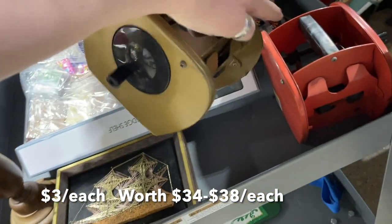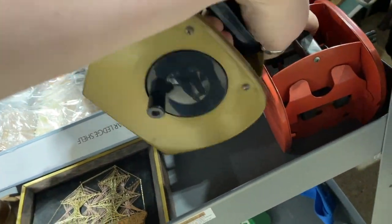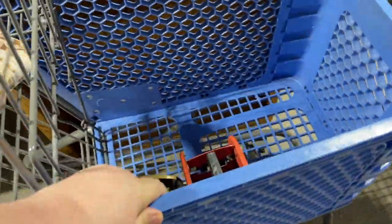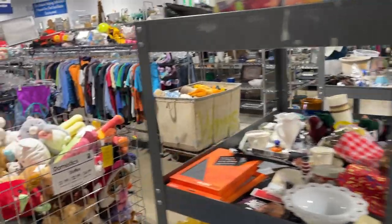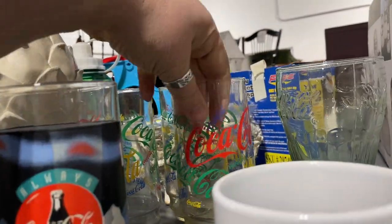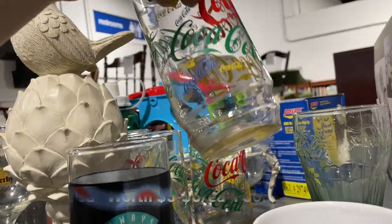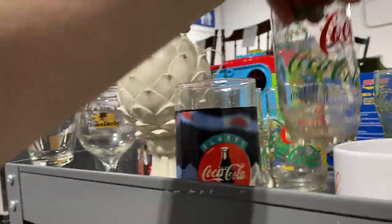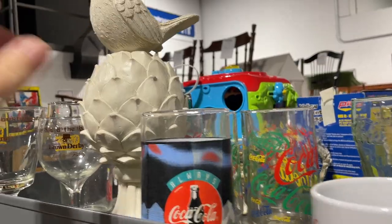I'm digging these vintage card shufflers. Didn't really see anything else over here. Oh, these might be worth a look-up — are these dated? They definitely have an 80s or 90s look.